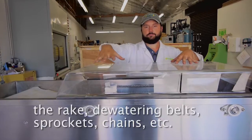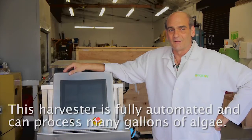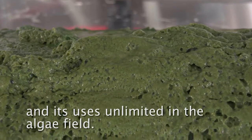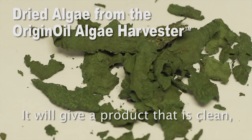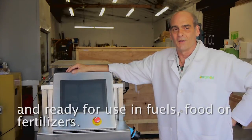The rake, dewatering belt, sprockets, chain, etc. This harvester is fully automated and can process many gallons of algae. I think you'll find its features attractive and its use is unlimited in the algae field. It will give a product that is clean and ready for use in fuels, food, or fertilizers.